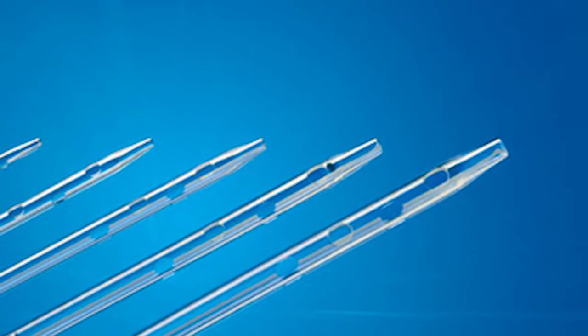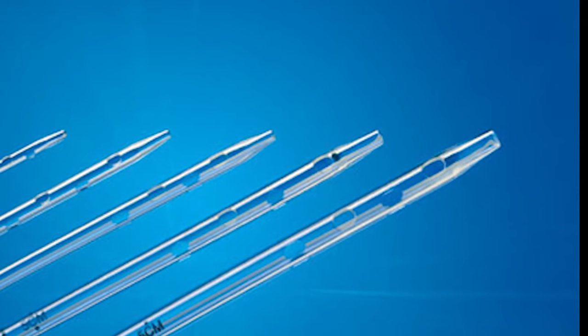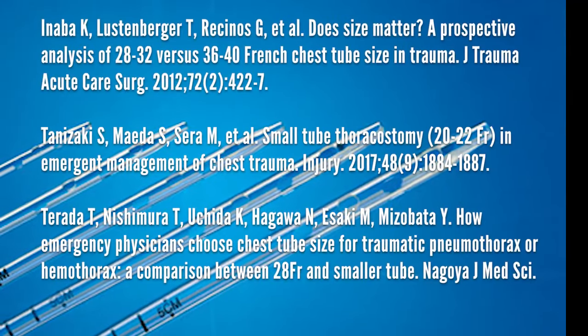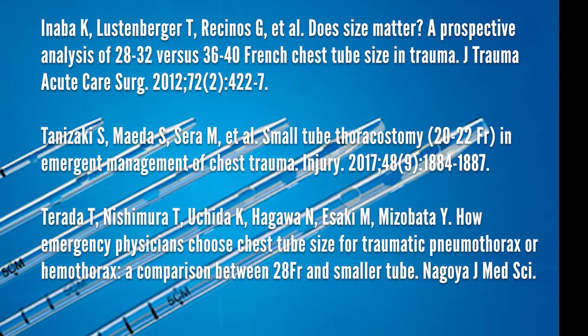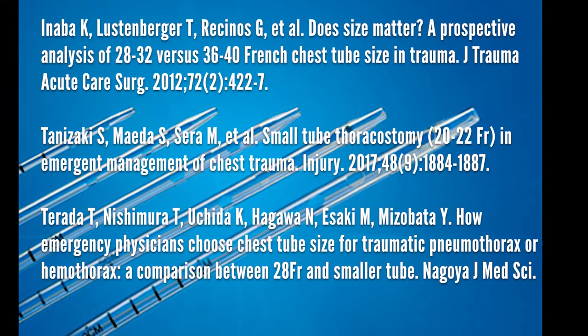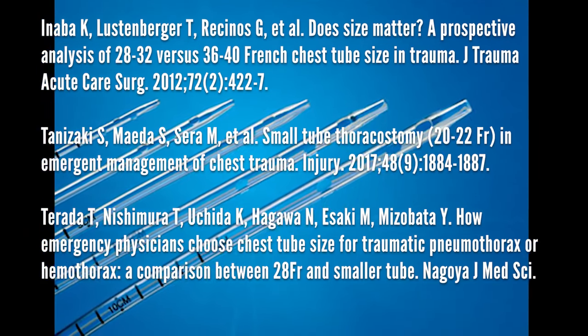A quick note about chest tube sizes: we used to put some monster chest tubes into people, like 40 French. These are very painful, and most modern research has shown that smaller chest tubes in the range of 24 to 28 French are more than sufficient for most applications. Obviously, your clinical judgment should prevail — if you know you're draining a really thick, nasty empyema, you may need to go bigger.